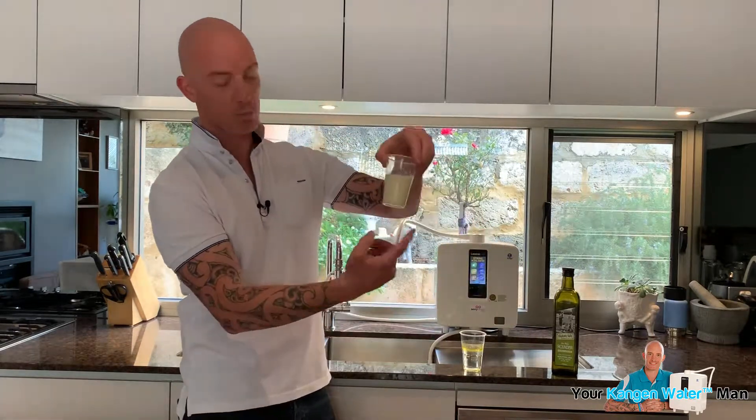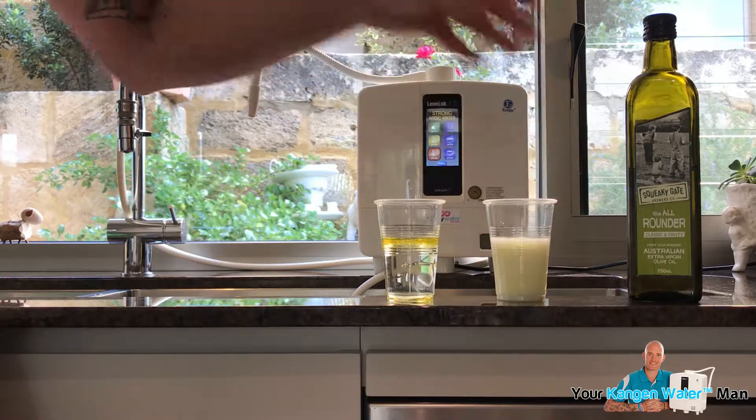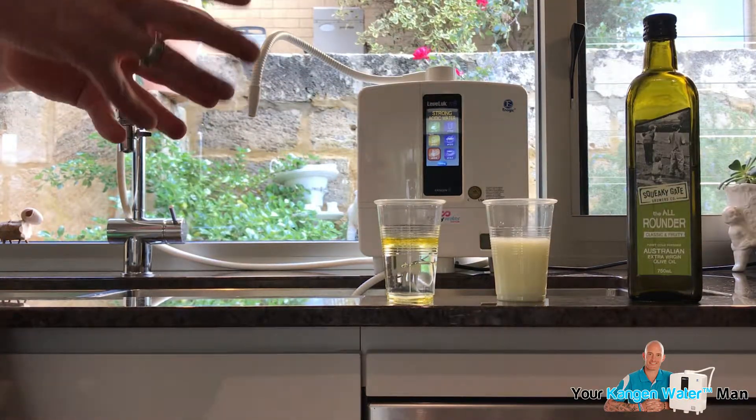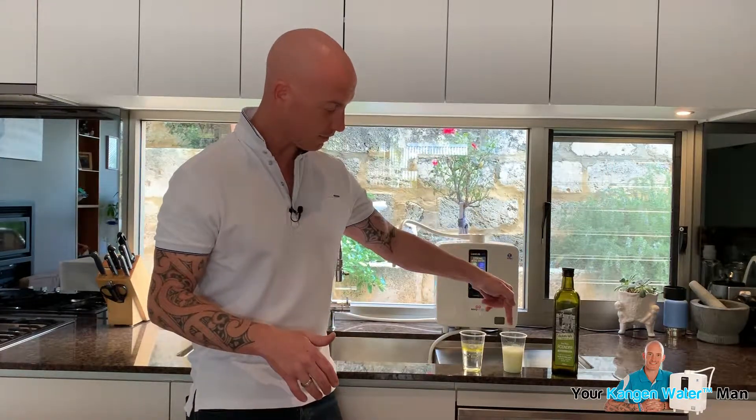When we look at this one, the oil has actually separated and it's sat at the top, whereas this one with the strong kangen water has completely emulsified it — it's broken it all down. This is why so many people are thriving on this water in particular, because it helps get rid of those chemicals that are on our fruits and vegetables. It also helps with cleaning and degreasing. So if you've got an oven or a barbecue and you want to clean it without using harsh chemicals, this water is helping to emulsify those oils, especially if you're doing a lot of cooking and using olive oil in your salads and pans.